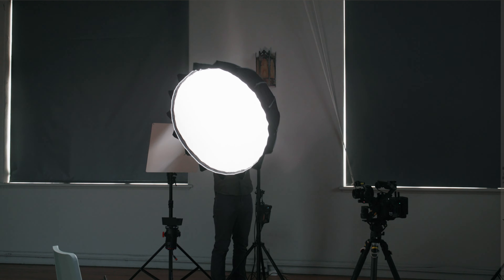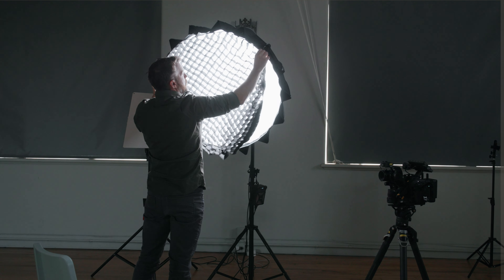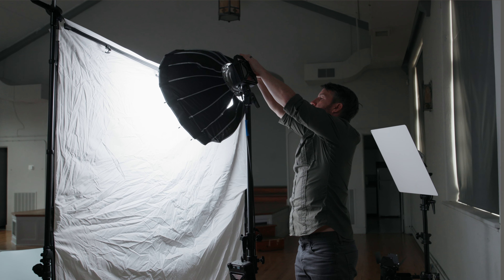One of the things I love to test out when setting up interview setups is what gives me the softest light — which diffuser creates the most flattering light on my documentary subjects. So today I'm going to do something I've been wanting to do for a long time: test out different types of diffusion to see which one is the softest.